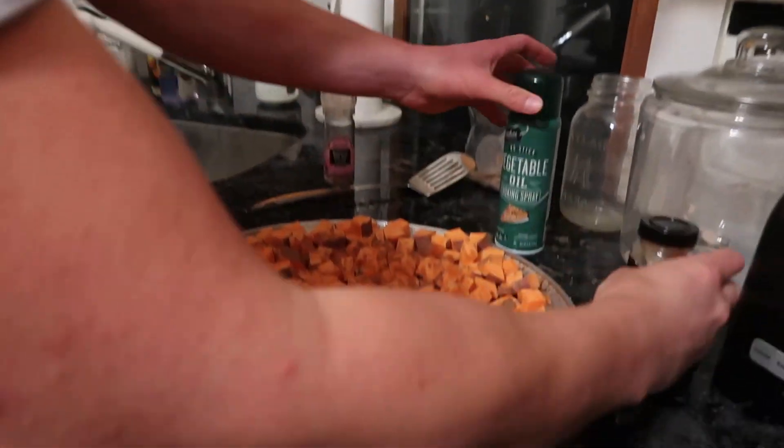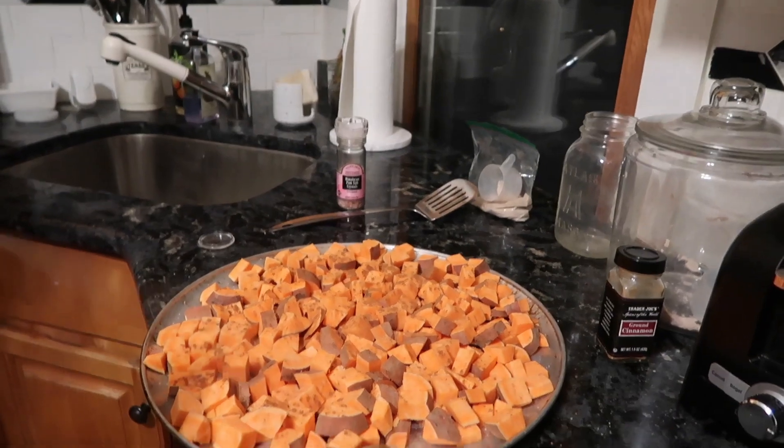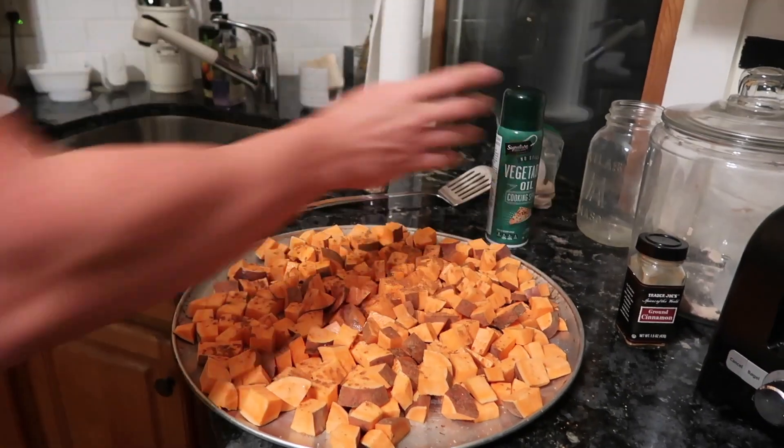Last but not least, you're going to spray some vegetable olive oil all over them — it keeps them a little bit soft as you cook them. Boom, just like that.